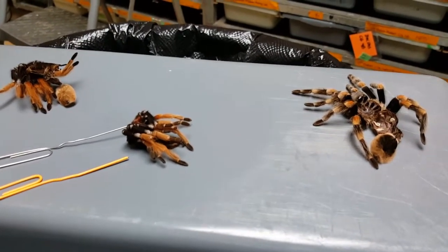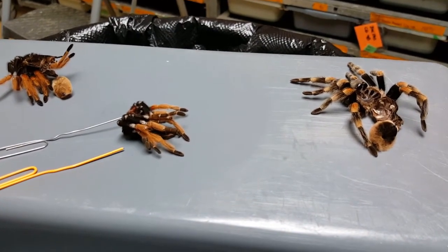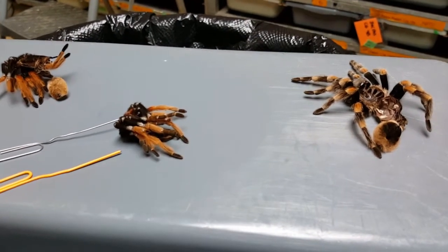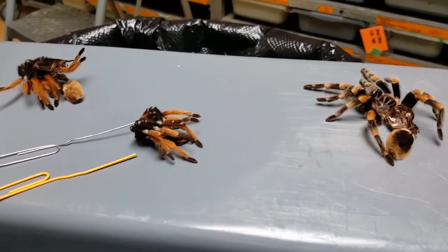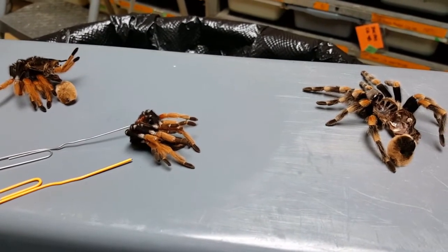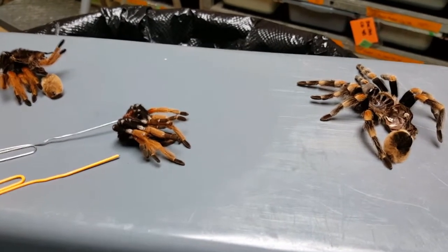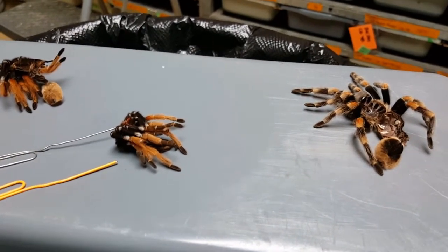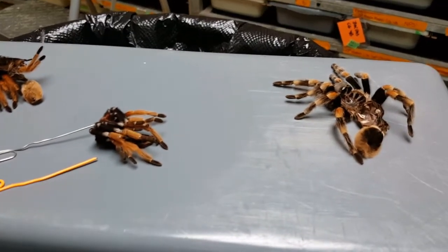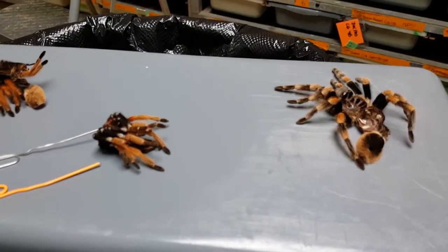When a male reaches sexual maturity and gets those emboli on his pedipalps, the next time he goes to molt his pedipalps will get stuck in his molt and he will end up dying. So a lot of people find that having a female is much more desirable, since when females reach sexual maturity they don't change in any physical way — they might show a little more mature coloration, but no general appearance changes like you see in males — and so they can continue living for much longer, several years longer than the males.